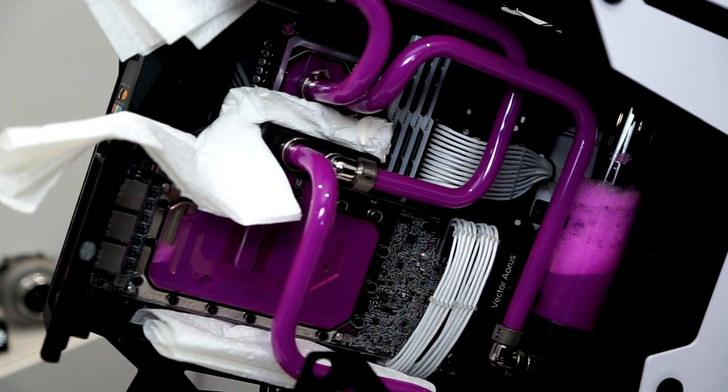We've got a bit of a foam build-up there — that's just the air coming through the system and creating those bubbles. That'll die down over time. We'll fill it up a little bit more while it's still running here and continue to keep an eye on it for leaks.